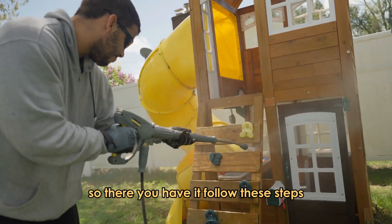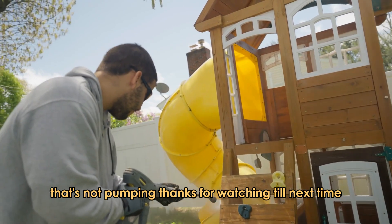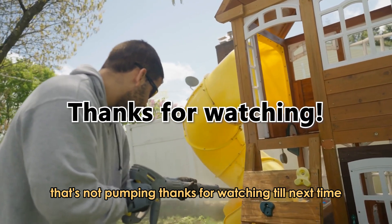So, there you have it. Follow these steps to learn how to troubleshoot a pressure washer that's not pumping. Thanks for watching. Till next time.